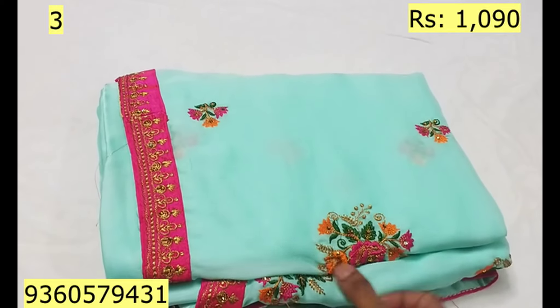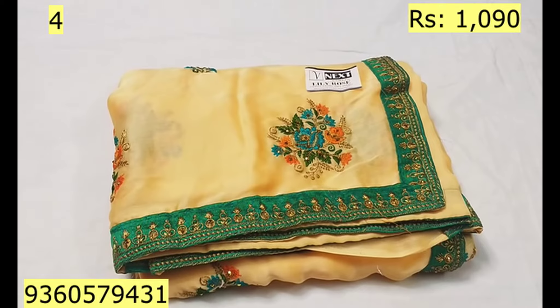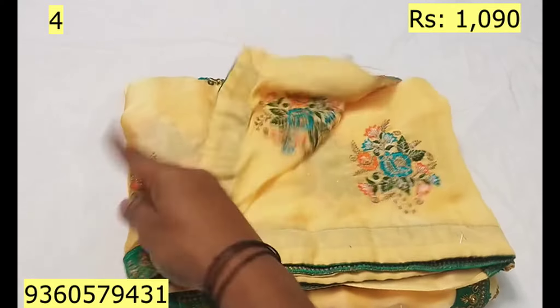If you order our products, it is simple. You can see the details in the back. You can mention the video of the sari's number. If you display the video on our channel, you can share your account and contact details on the same day.